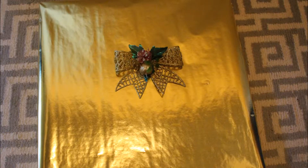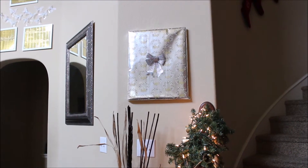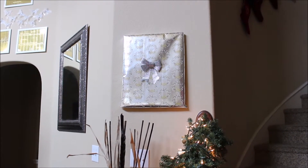And there you have it — a nice, quick and easy decoration that you can put on your wall. Here is another one that I did that I just hung up on the wall, just so you can see how it looks.